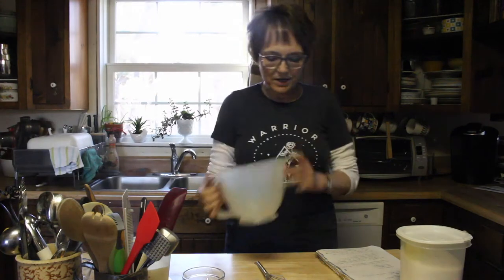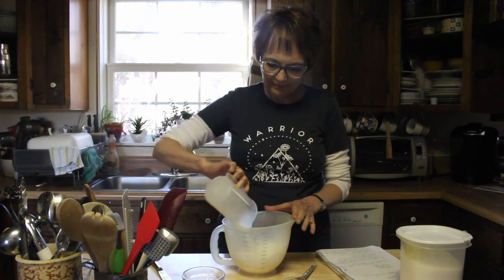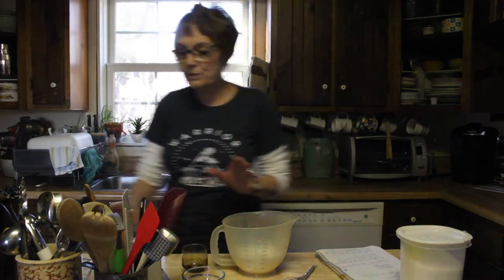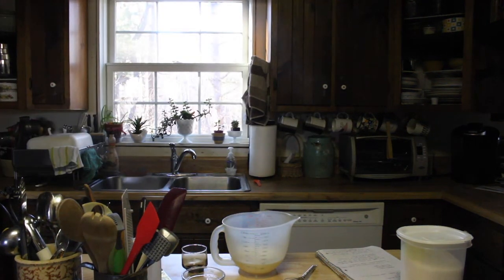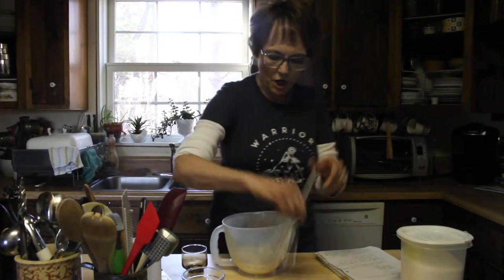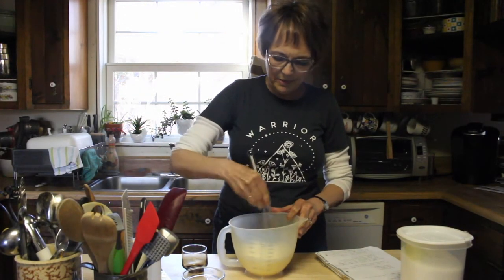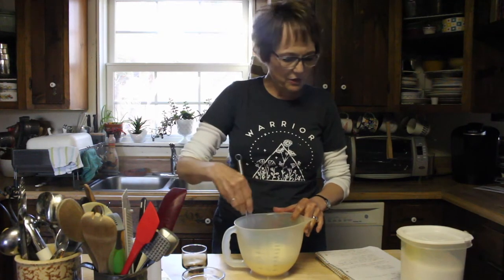Taking another bowl, we're going to add one and a quarter cups milk, one large egg, and two tablespoons of butter, which needs to be melted. I'm going to start by mixing the milk and the eggs together while we wait for the butter to melt, and then we'll add that to this mixture.